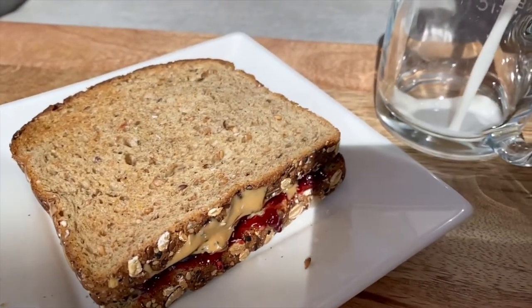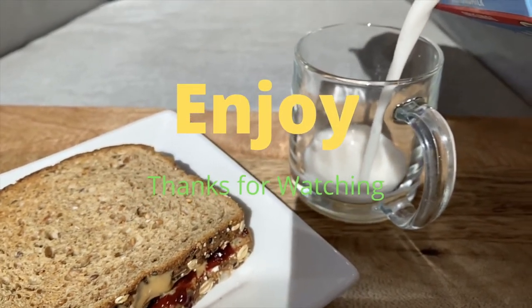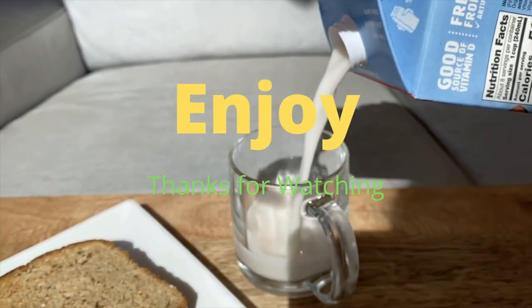That is it for this video. Hope you guys enjoyed! If you tried this recipe, comment down below, send me pictures. Enjoy, and thanks for watching. Bye!